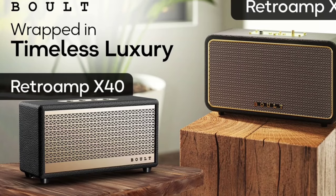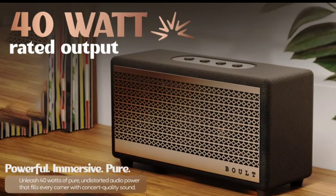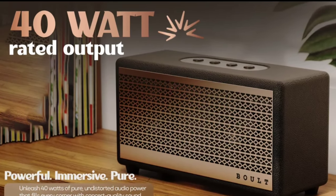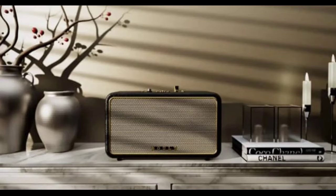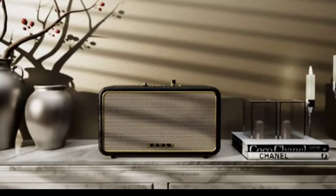The smaller Retro Amp X40 offers 40W of sound through dual drivers and has a similar leather design with copper accents. It supports Bluetooth 5.3, FM playback, and AUX, USB, and TF card inputs. The X40 has a battery life of up to 10 hours.